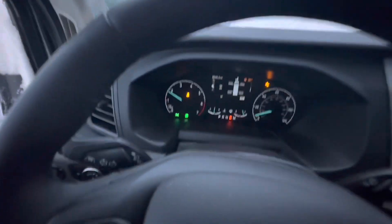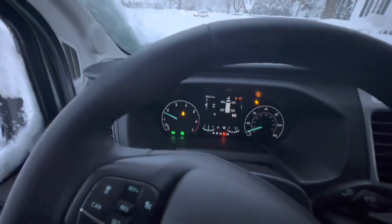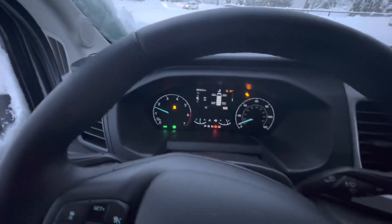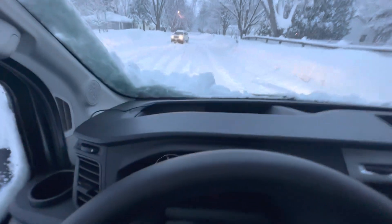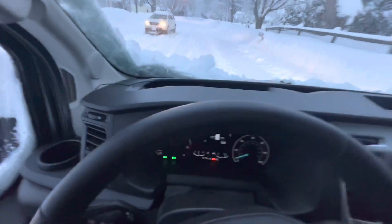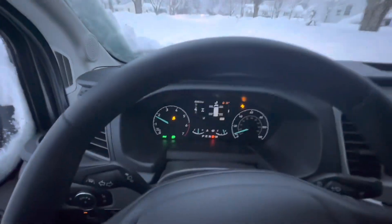I do have it engaged in Mud and Ruts mode. It only stays in first gear — low gear basically — but it is doing awesome trying to get through the snow, at like five miles per hour.